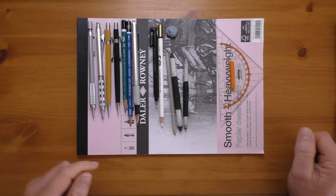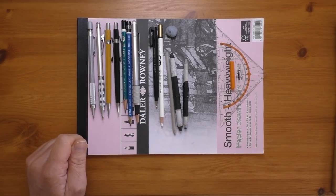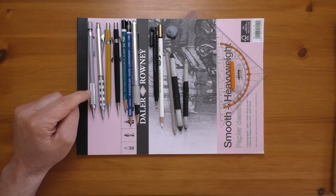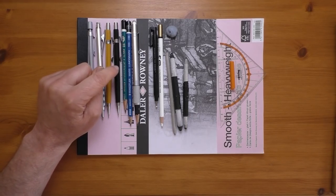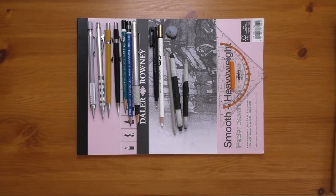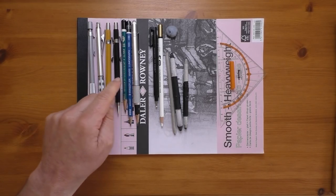The equipment I used today was my usual Daler Rowney A4 smooth heavyweight cartridge paper. I used quite a selection of pencils for this one — quite a lot of mechanical pencils actually. I used a 0.5 HB, a 0.5 2B, a 0.9 HB, and a 0.5. I also used a couple of woodcase pencils: a 2B, an HB, and a 2H which is in the pencil holder.